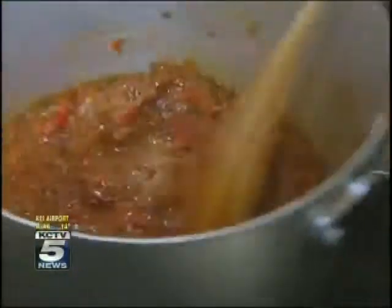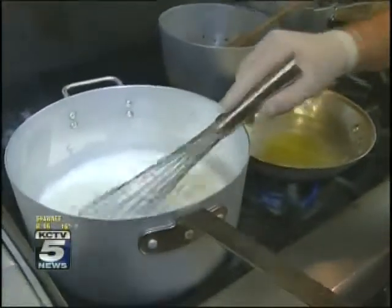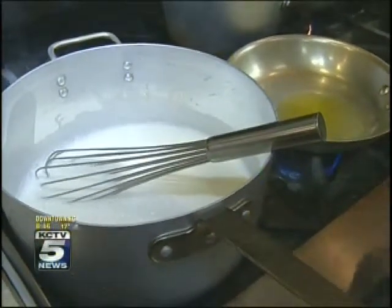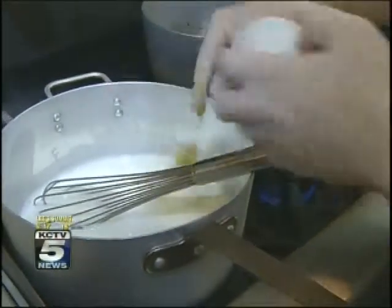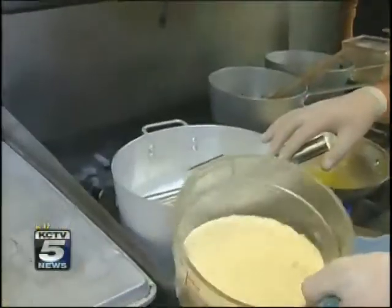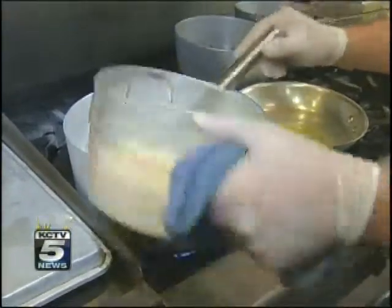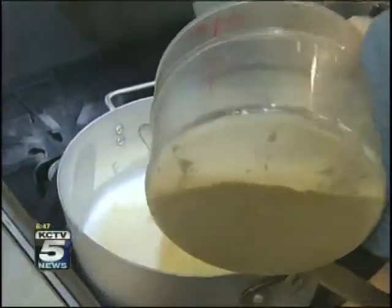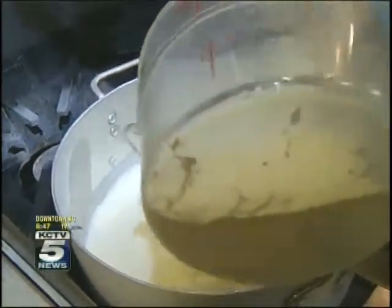With the agrodolce going, we move on to the polenta. What you've got is half milk, half water, and you're going to bring this up to basically a boil — just enough to start getting some bubbles on it. This is a little bit of roasted garlic puree — we're going to add that in. This is the cornmeal right here. Polenta is actually the finished dish; cornmeal is the stuff that makes the polenta. When you add this, you want to do it just a little bit at a time. If you add it all at once, you end up having a cake. You want to add it while you're stirring so it stays nice and separated.